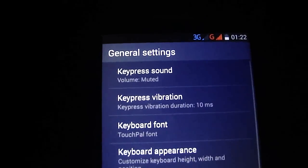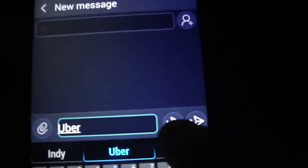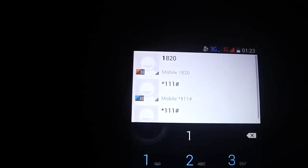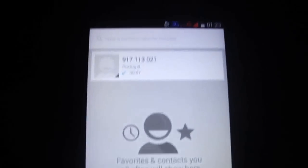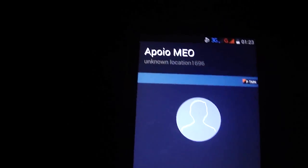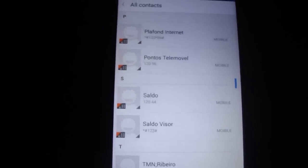The developer options are already on and now we have root. The keyboard is TouchPal. I'm gonna show you quickly the messaging style — one card and two cards. The color style, the dialer style — as you see the dialer style is beautiful. Amazing, beautiful ROM, I like it a lot.